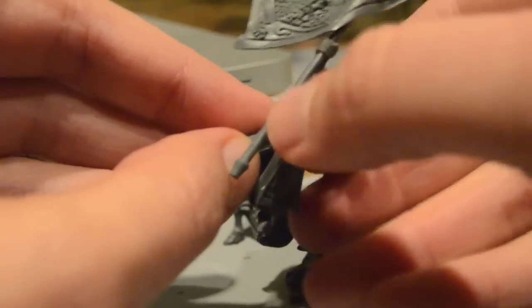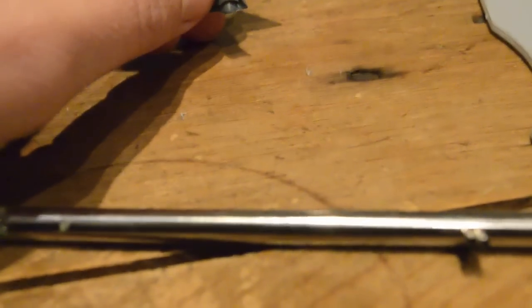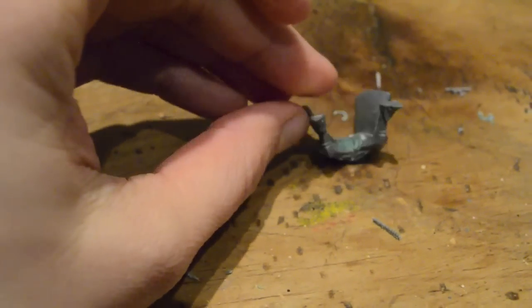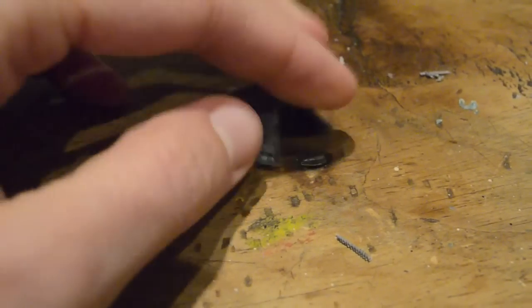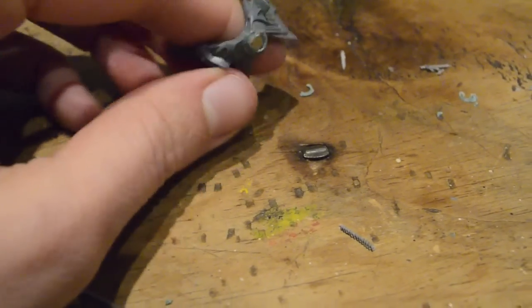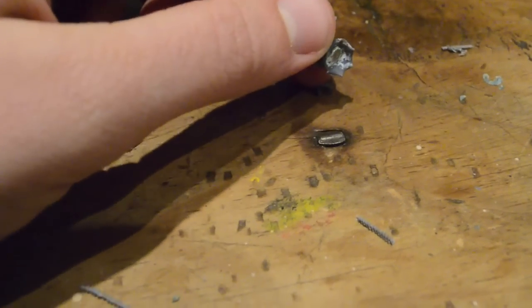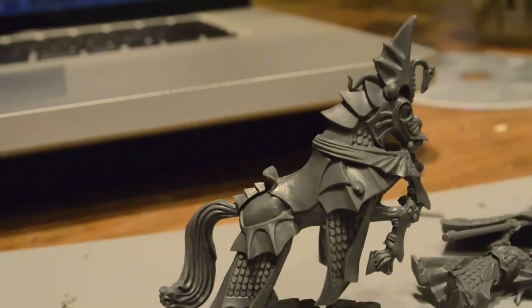Here's a tip when you are doing magnets on everything: if you have a table like this one that has metal nails in it — like this iron nail here, it sticks — what happened was I was getting these magnets set in there with green stuff and super glue, and I set the torso down, and the magnet popped out and stuck to the nail instead. That was really annoying.